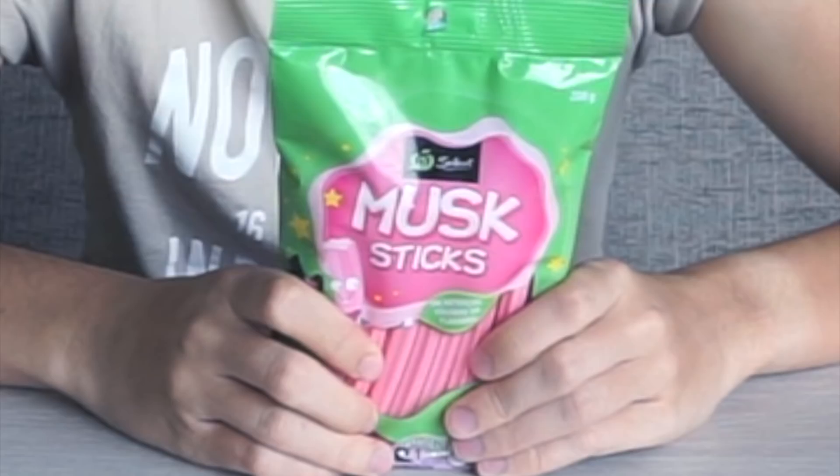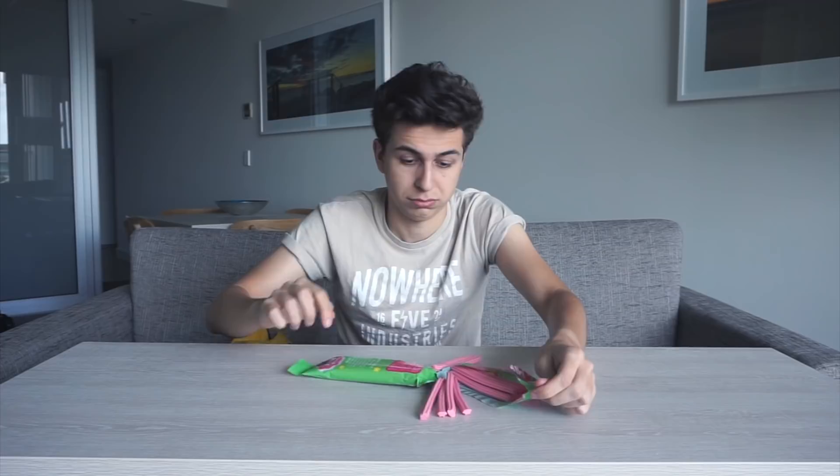It has the smell I thought it would. Hello there, angel from my nightmare. I still don't know if there's enough Vegemite to tell if I like it, but I could eat these. Musk sticks - these look terrible.